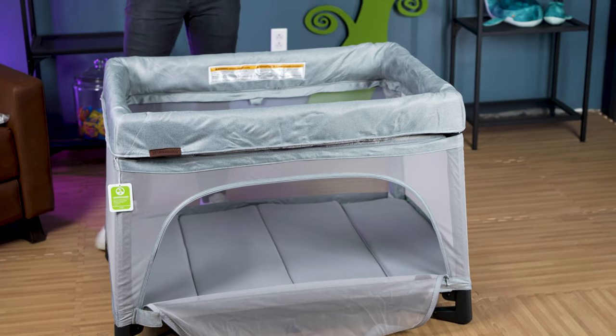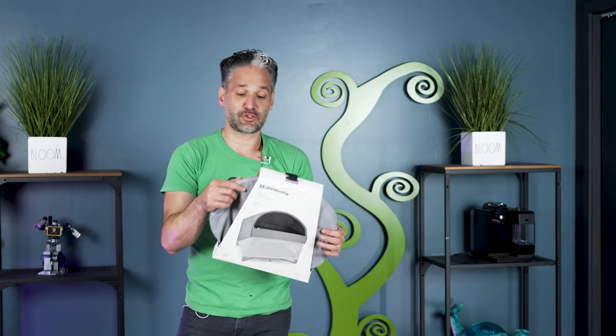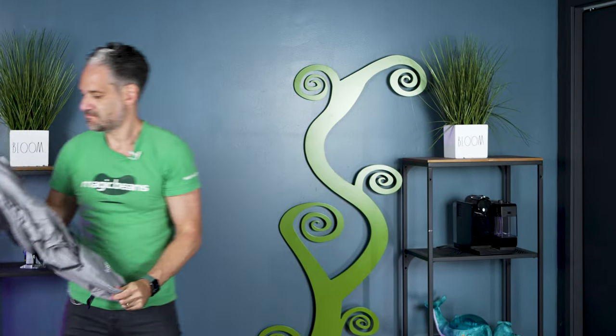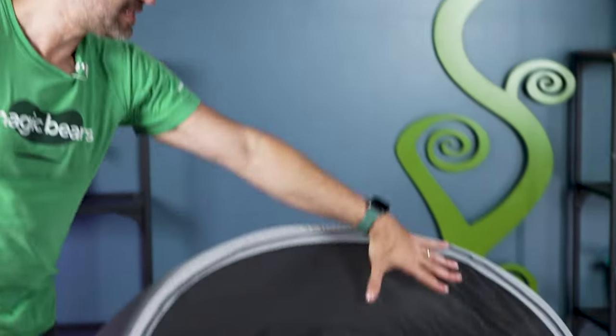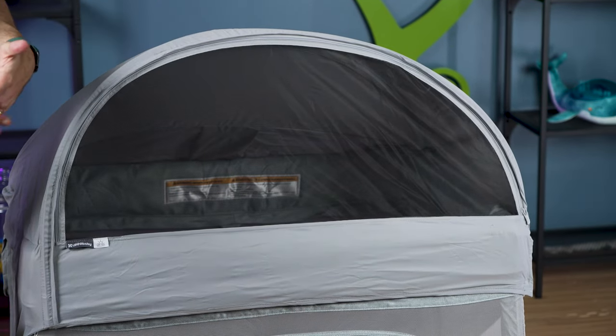They also have this really awesome canopy, and it attaches in seconds. It's good for light blocking, and it's also good for bug protection. You just pop this little thing out. It took literally three seconds to pop this thing right on. There are no buttons or straps or anything like that — you just have to toggle around the back legs. As you can see in the front, you have this nice mesh, so bugs don't come in. If you're in a buggy area and want to avoid mosquitoes, this is perfect.